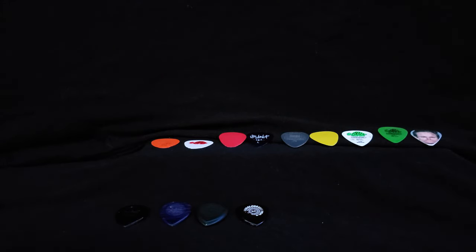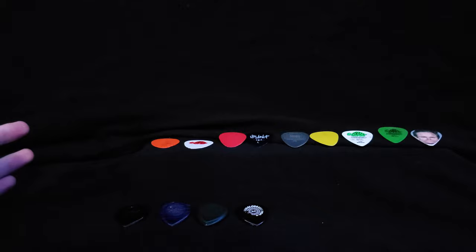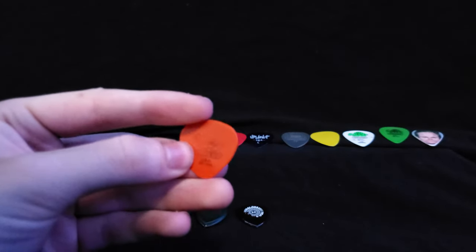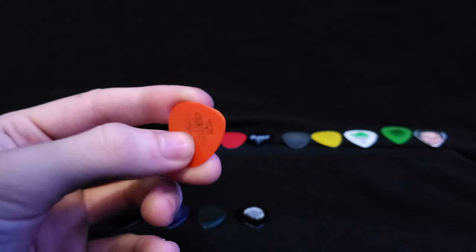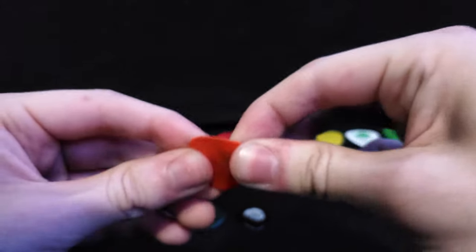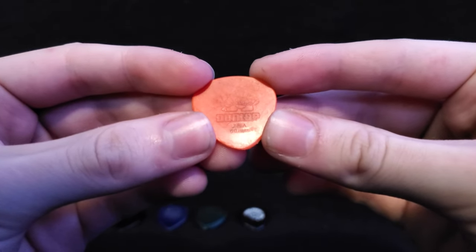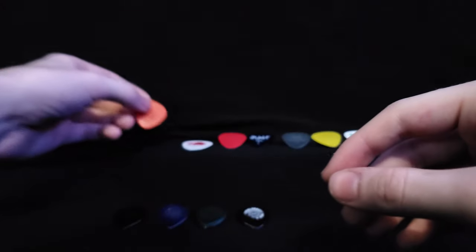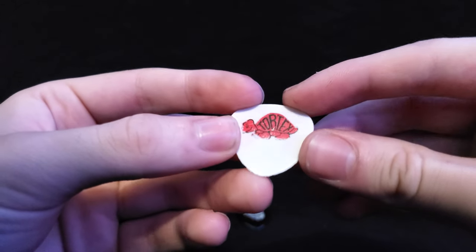What's going on everybody, back with another video. Today I'm going over the picks I've used from when I started to today. Starting off we have my Tortex slash Dunlop picks. This is my first pick ever — just a flimsy thin starter pick, 0.60 millimeter.